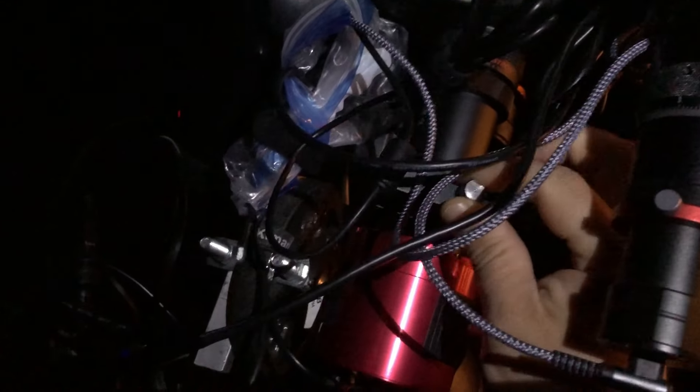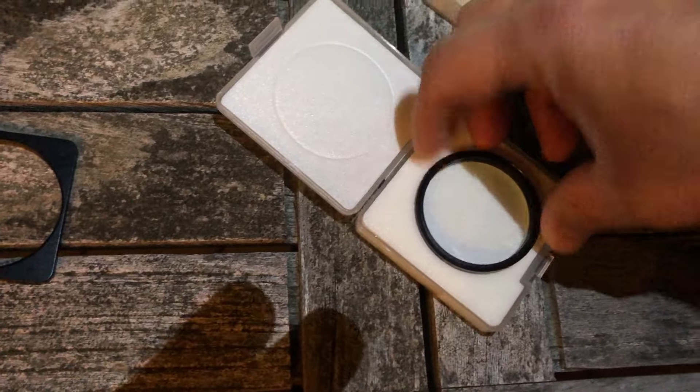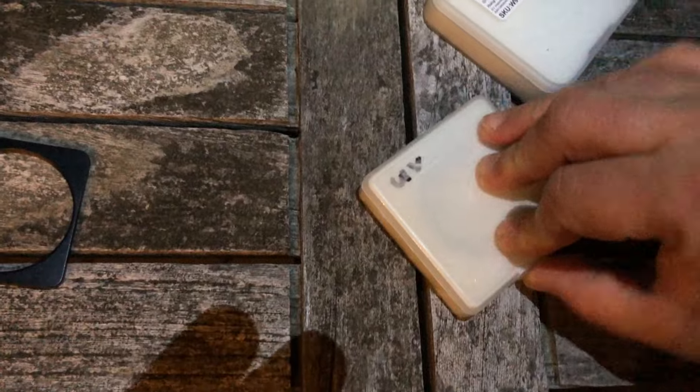I used two filters and a technique of combining data from those two filters. The first filter was an SVBony SV220 dual band filter, which is a hydrogen alpha and oxygen III filter. The second filter was a UV IR cut filter, which limits UV and infrared light that would otherwise bloat stars. So I shot the stars with the UV IR cut filter and combined those stars with the nebula shot with the dual band filter.